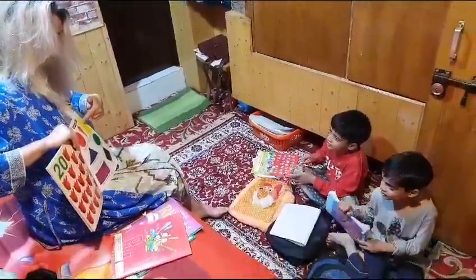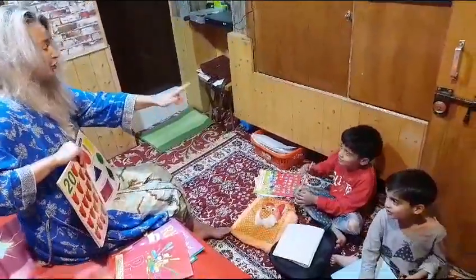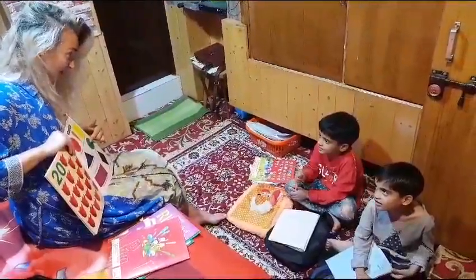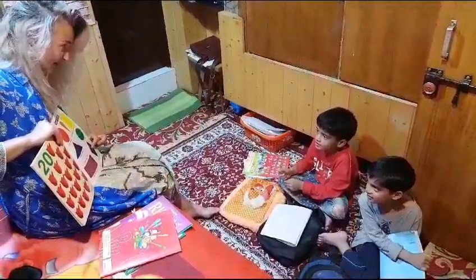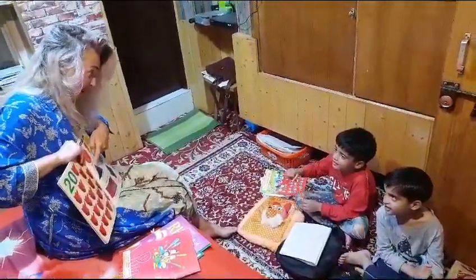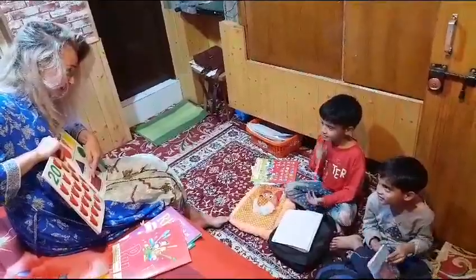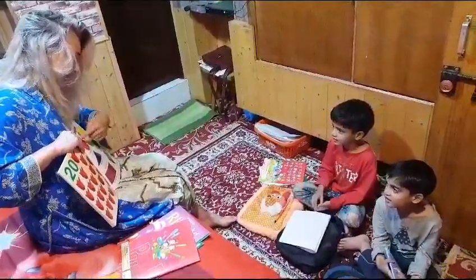What color is this? Yellow, good. What color is this? Green, good. What color is this? Black, yeah, nice. And what color is this? Violet. Okay, and do you remember the shapes?